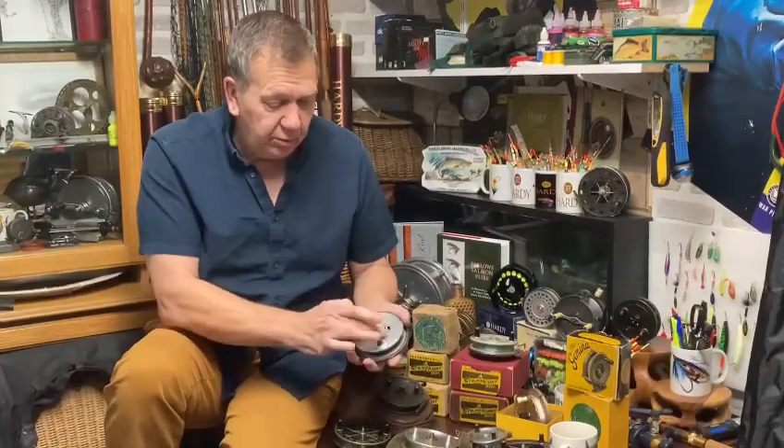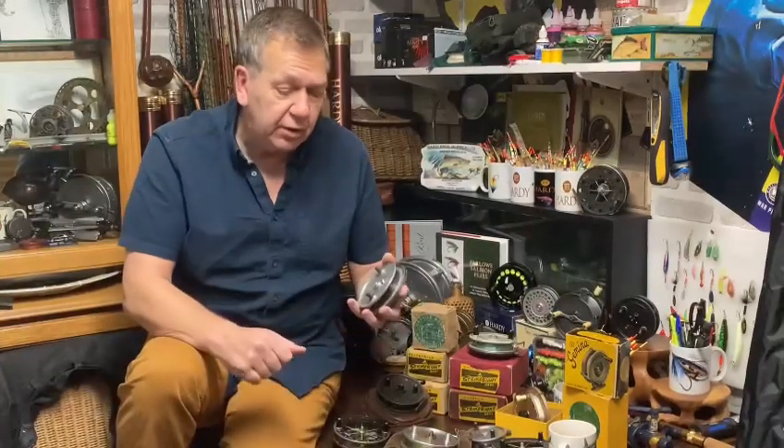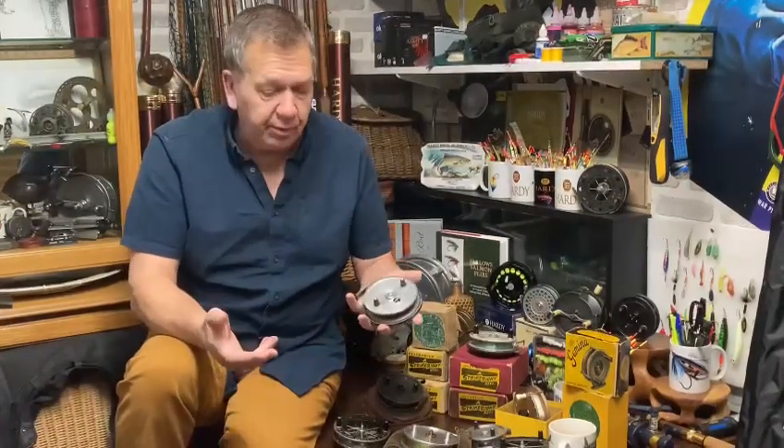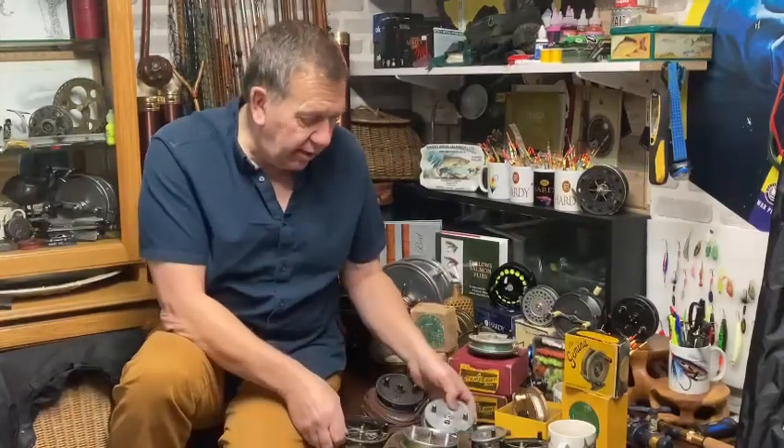...Hardy Conquest with the adjuster in the faceplate. These are lightweight drums and very narrow — very good for chub, barbel, I suppose on light line, grayling, that sort of thing.